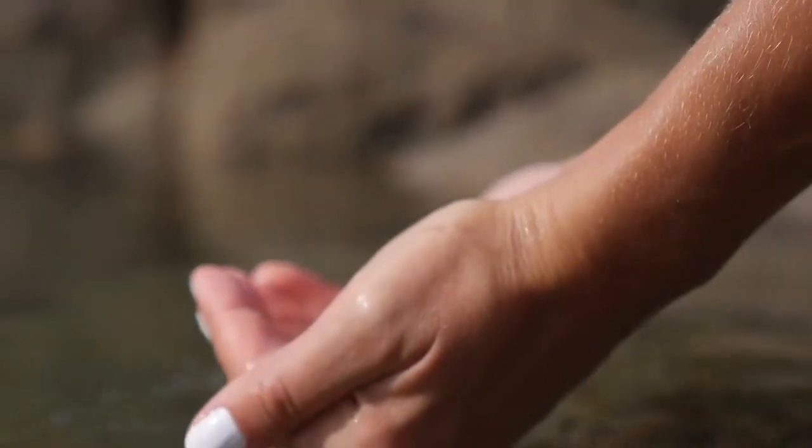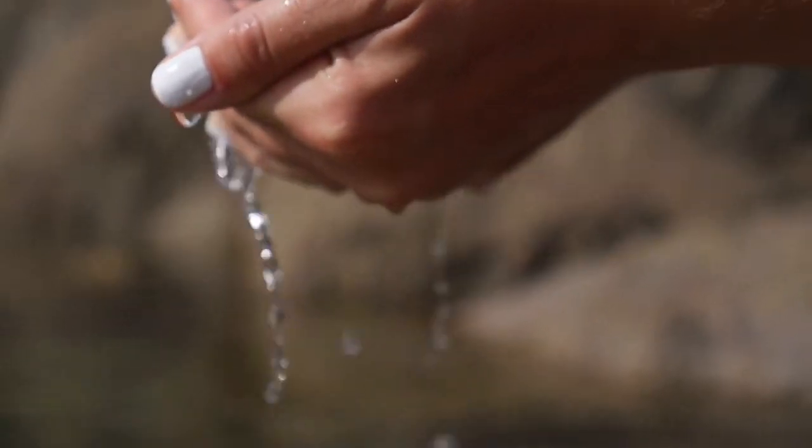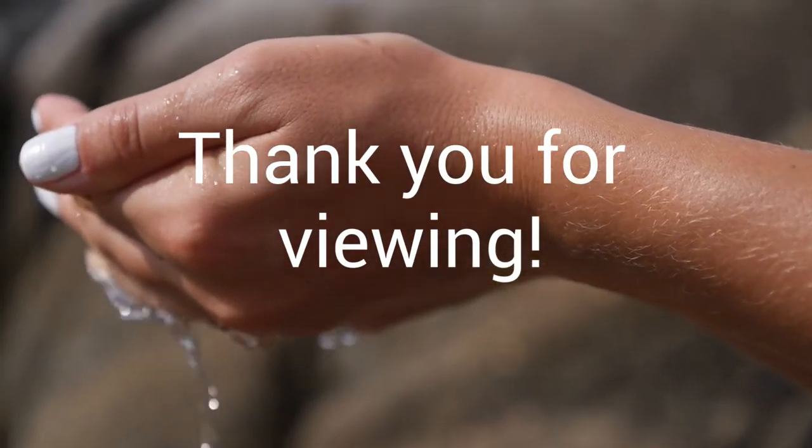I hope this has been helpful to you. If so, please consider subscribing to this channel and joining us on this hoodoo journey. Until the next video, may you have a positive and manifesting hoodoo journey.